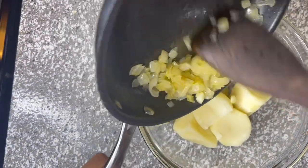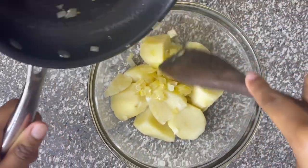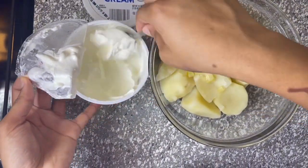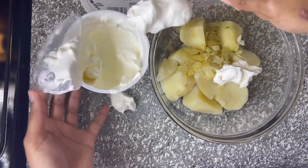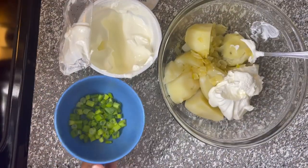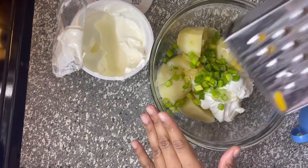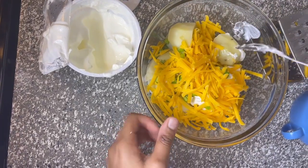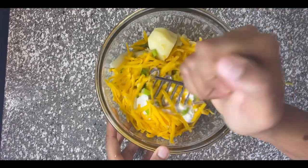After about 30 minutes, your potatoes should be cooled down, so you're going to add your caramelized onions into the bowl. Then add some sour cream — she added about two spoonfuls — followed by some chopped green onions and a little bit of sharp cheddar cheese. That's totally up to you how much cheese you'd like. Then take your masher and mash until everything becomes one.